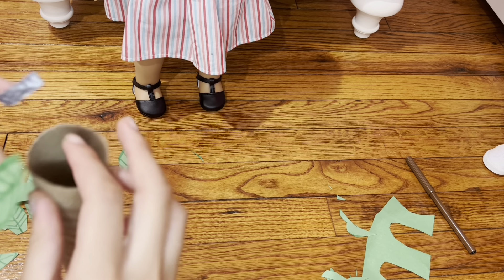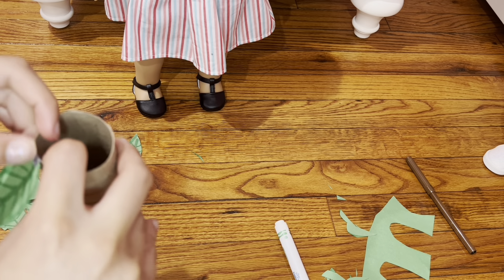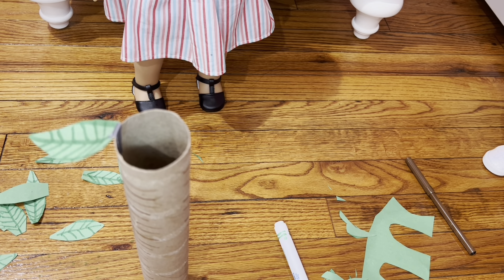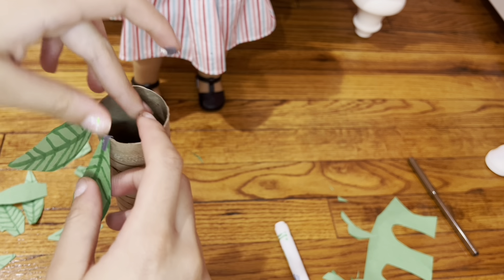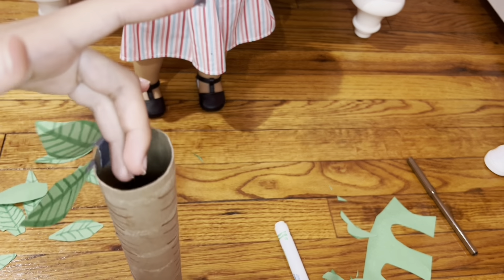I know it looks a little weird, but trust me it will look amazing. Repeat this — I will do this a few times so you guys can get an idea. I'll do it in fast motion so it can be faster. Take another piece of tape to put it on the leaves, then tape it on like that. You can also use glue, but I feel like tape will be better because the leaves actually hang and move when the wind comes.